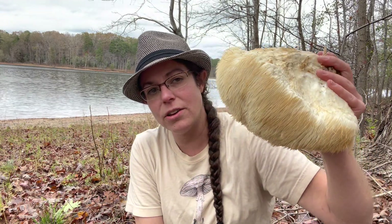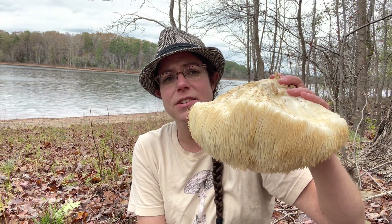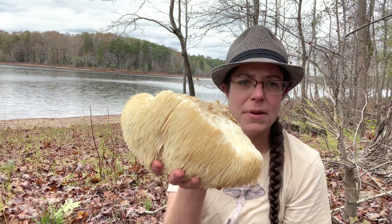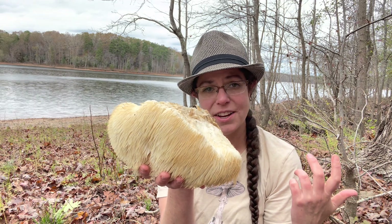Lion's mane in North Carolina — you can find it starting in May, but it usually is a fall-time mushroom. I'm always looking for lion's mane no matter what, no matter where, but it's much more likely that you're going to find it when the weather is nice and cool.